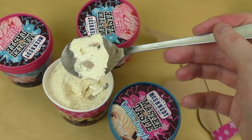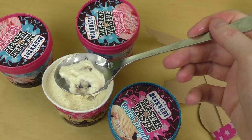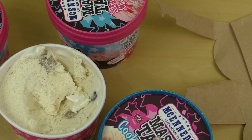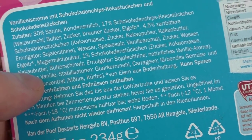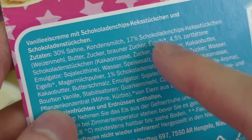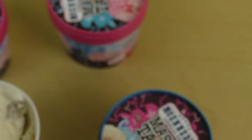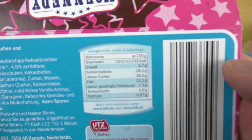This dough is very sweet. We have little chocolate pieces. Let me check the ingredients. The chocolate pieces contain vanilla aroma, and the whole thing also contains something called bourbon vanilla. So very sweet — sugar bomb. How much sugar? 26.5%.